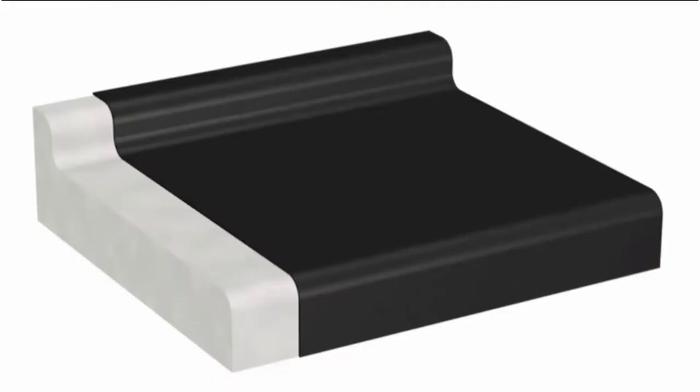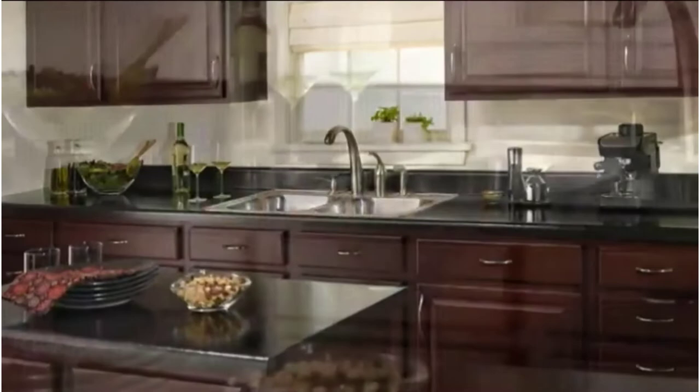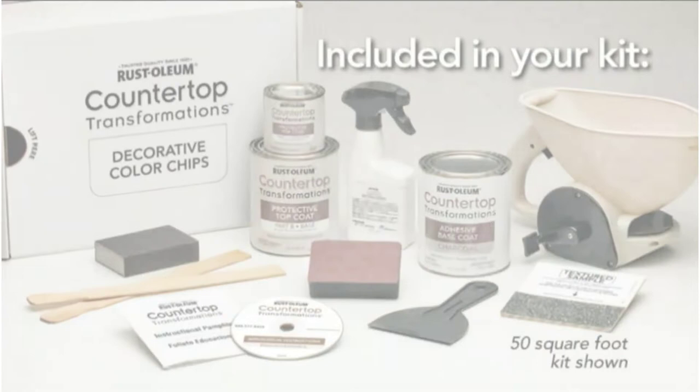Your kitchen countertops are vital to the overall look of your kitchen — when they look good they enhance the space, but they drag the entire kitchen down when they look faded and old. We look at the top five best countertop paint kits and judge them on price, finish, and ease of application. Let's get started.